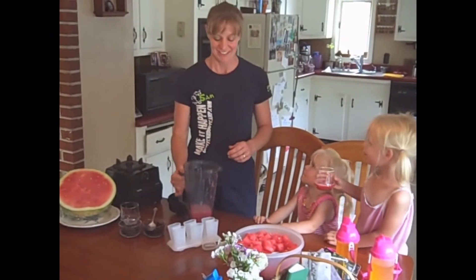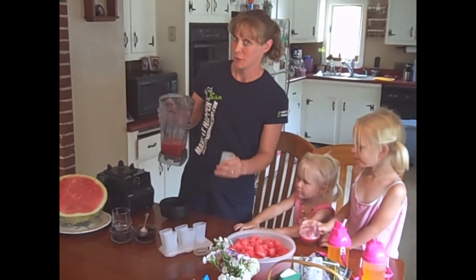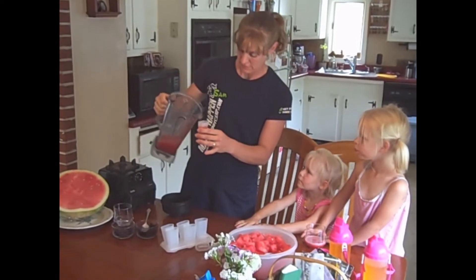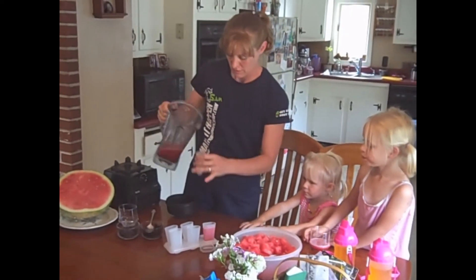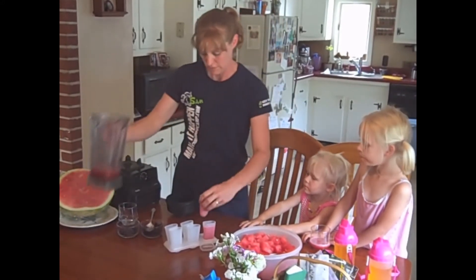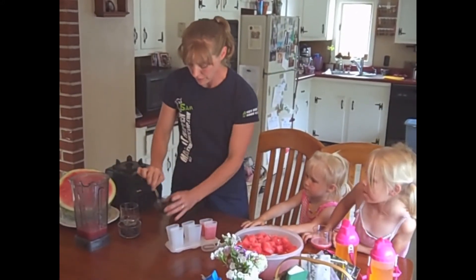You like it? Yep. But since I want a treat for later, I'm going to fill up these little popsicle containers — same idea — fill them up with some of the watermelon.